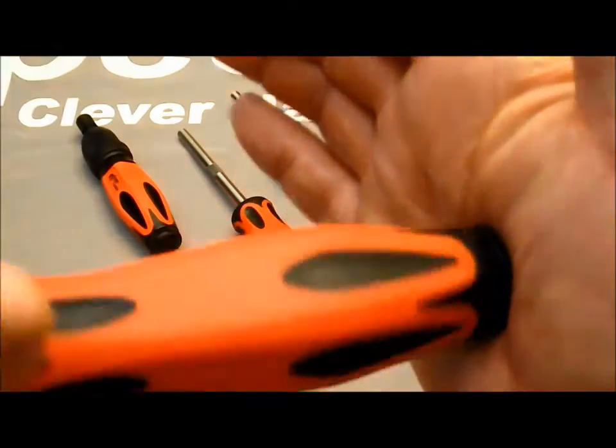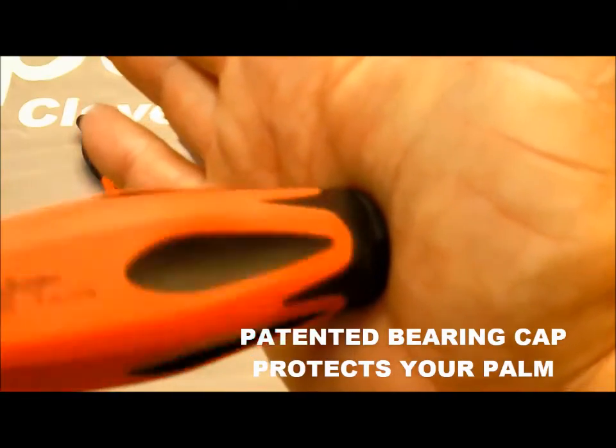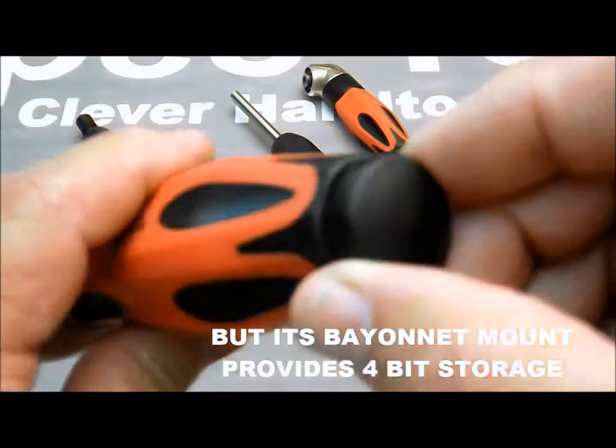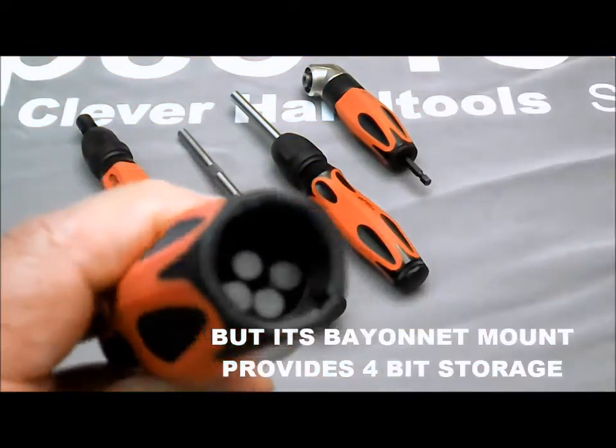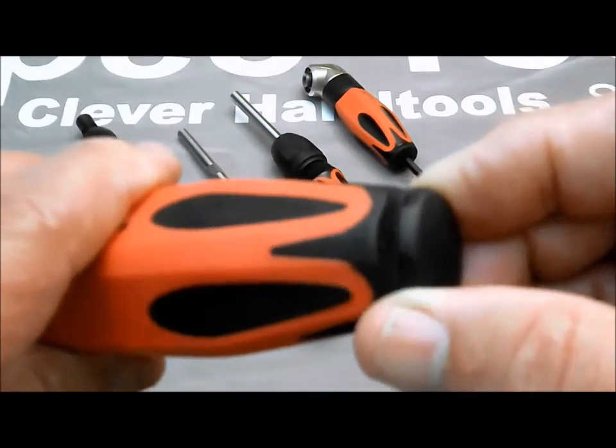Pushing on the end of a handle all day can really irritate the palm of your hand, but not with the Pento Grip. Its patented rotary storage compartment cap prevents that abrasion, and its bayonet base won't unscrew during use, and it will hold four of your favorite bits.